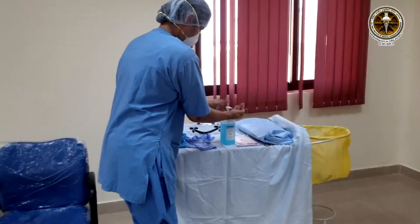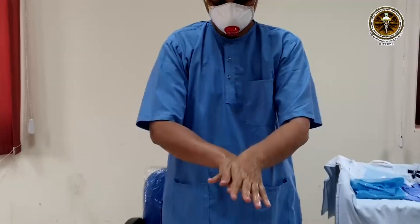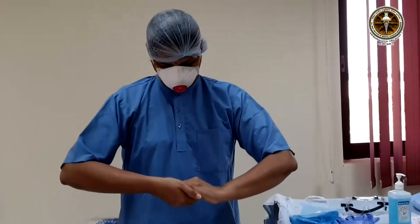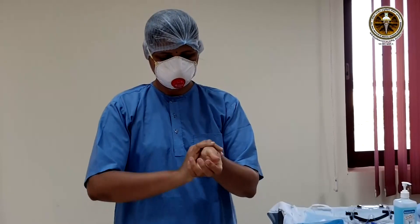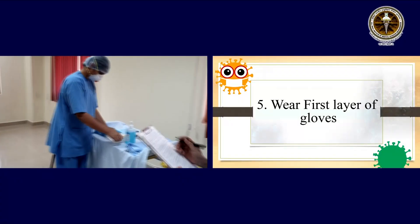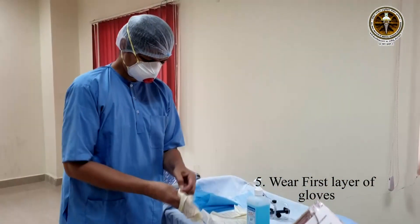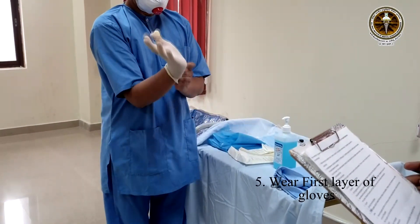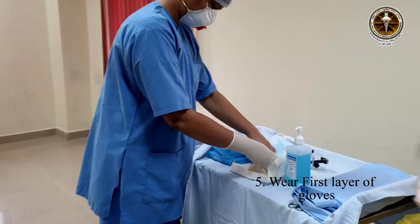Now perform hand hygiene and dry your hands. Wear the first layer of gloves. The first layer of gloves should be snugly fitting. After wearing the gloves, inspect for any damages.